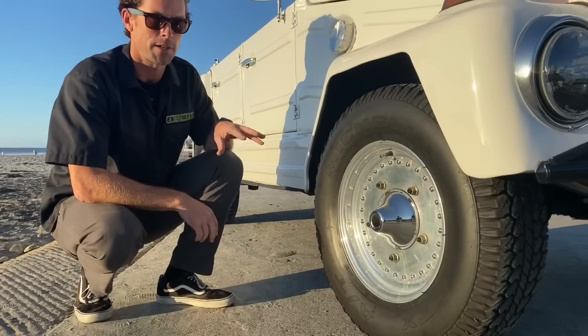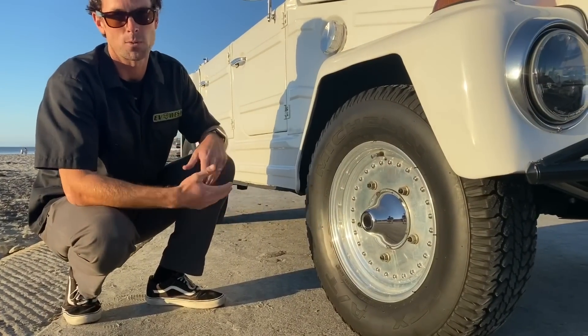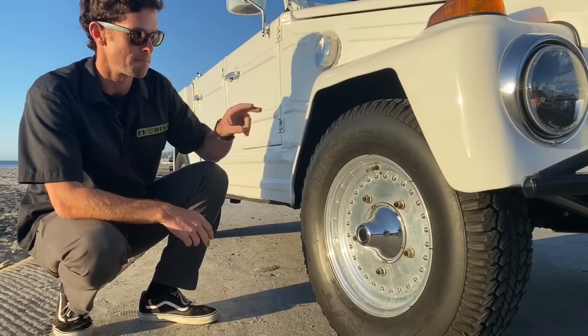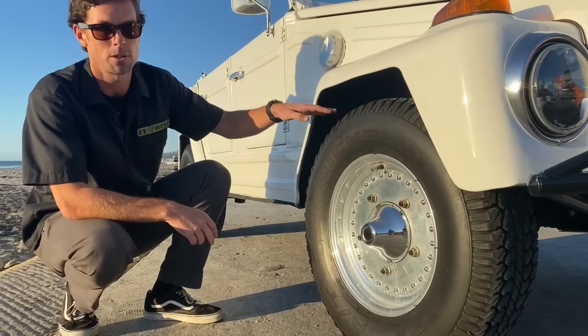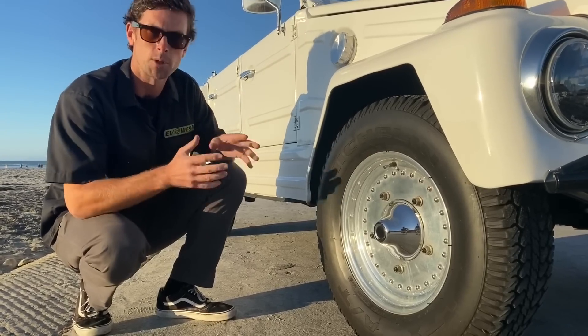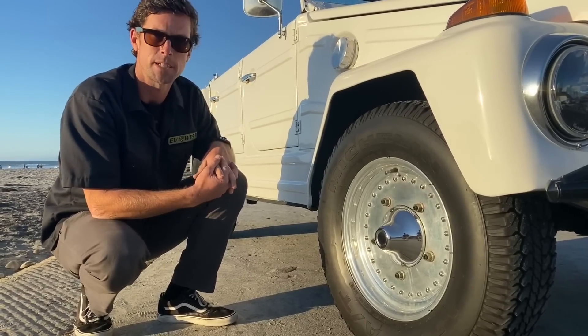Up front, the customer has done some suspension upgrades as well. You've got a Centerline-style wheel wrapped in a Michelin all-terrain tire. Behind this package there's a King coilover to give the front end a little more height. It's a valveable, rebuildable shock — a pretty sophisticated setup.